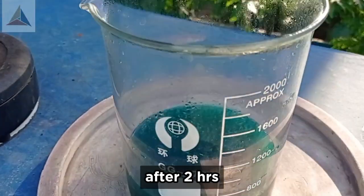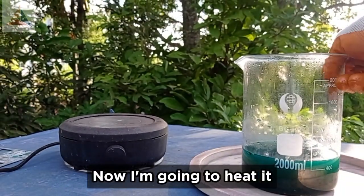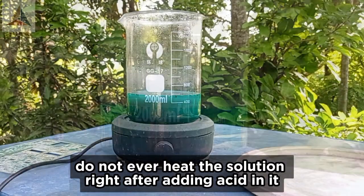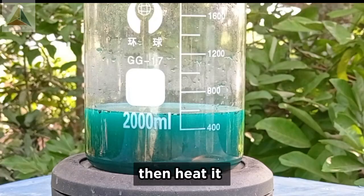After 2 hours, now I'm going to heat it on a heating plate at 100°C. Do not ever heat the solution right after adding acid in it. Wait till the reaction dies down, then heat it.